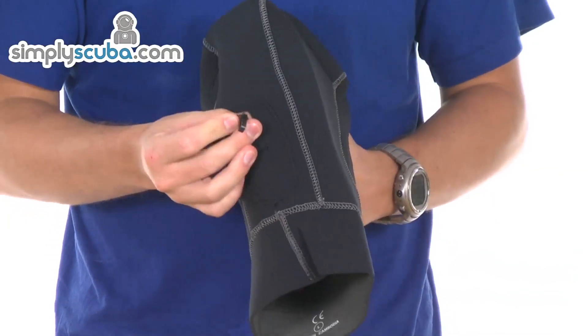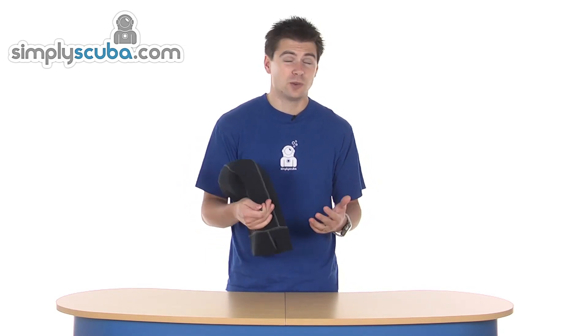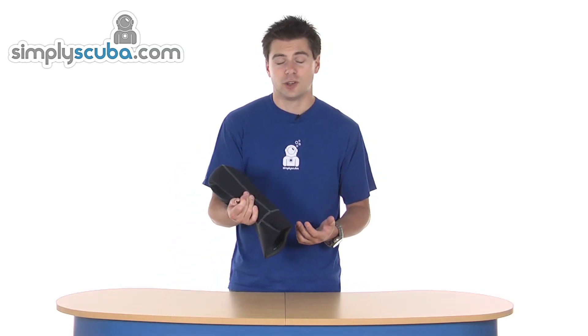The hood has a little clip on the back, which does correspond to a clip on the wetsuits as well. So coming out of a dive, if you don't necessarily want to put your hood down or just want to take it off briefly, you can clip it onto the wetsuit, which is on one of the thighs. It just keeps it nice and tidy, really.